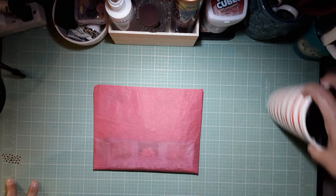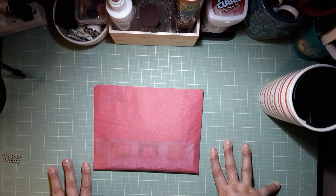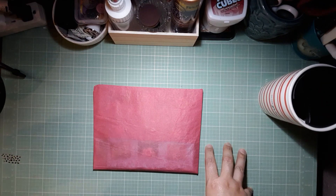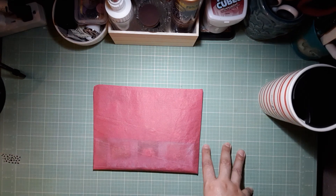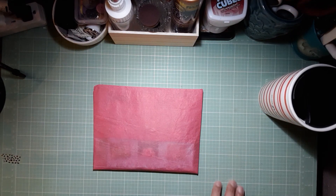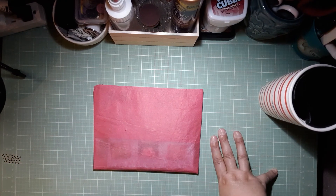Hi guys, welcome to my channel Thomas Creations and More, where today I will be sharing with you my swap that I received from Marshall over at Creative Christian Crafters. It's a Facebook group where we have a swap.